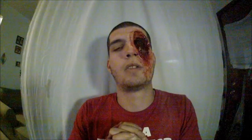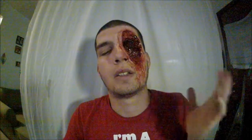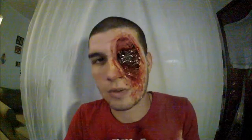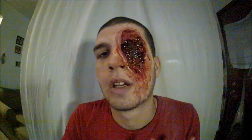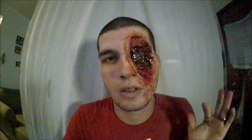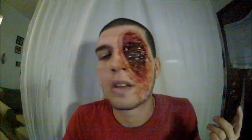Hey guys, today I'm going to show you how I did this — it's just going to be watching me do it and I'll explain throughout. There are so many better people to watch than me, but I'm here. This tutorial is a dead eye gash and it took about an hour. It's not too hard using basic latex, a round sponge to block out the eye, tissue paper, cotton balls — the basics.